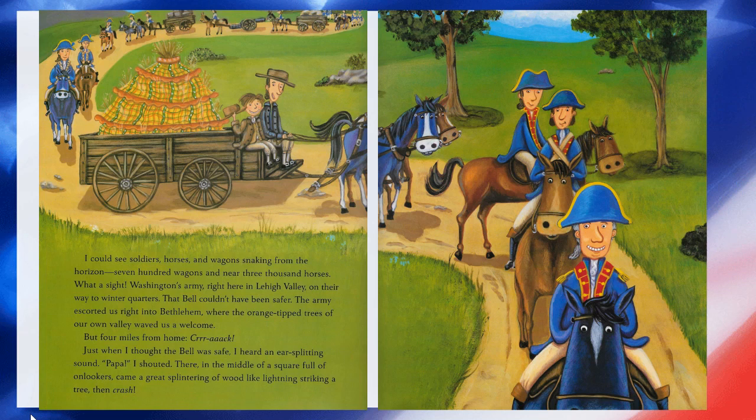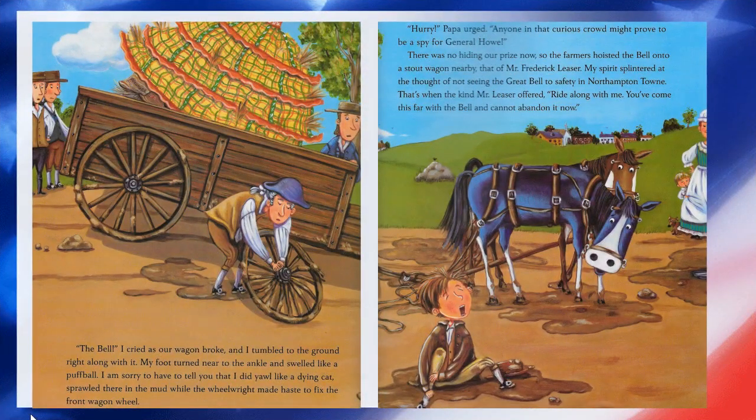The army escorted us right into Bethlehem, where the orange-tipped trees of their own valley waved us a welcome. But four miles from home — crack! Just when I thought the bell was safe, I heard an ear-splitting sound. 'Papa!' I shouted. There, in the middle of a square full of onlookers, came a great splintering of wood, like lightning striking a tree. Then — crash! 'The bell!' I cried as our wagon broke, and I tumbled to the ground right along with it. My foot turned near the ankle and swelled up like a puffball. I am sorry to have to tell you that I did cry like a dying cat, sprawled there in the mud while the wheelwright made haste to fix the front wagon wheel.